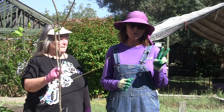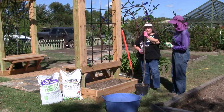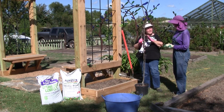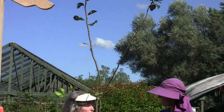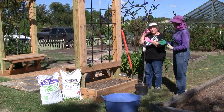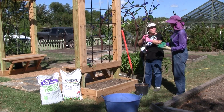Step two is picking your tree. Typically, pears and apples lend themselves best to this type of training. What we're going to do is formal espalier. Apples and pears are long-lived and they maintain their limb structure over time, so they're much more suitable to formal espalier. If we were going to do an informal style, we might choose something like a peach or a citrus. I chose a particular variety called Tenosui, which is an eating pear and fairly hard to find.